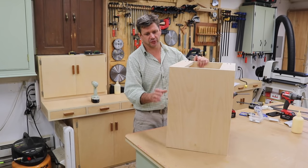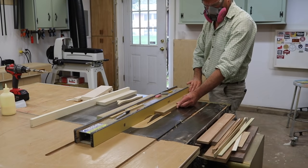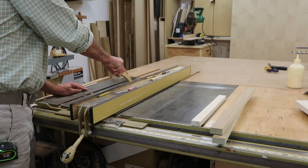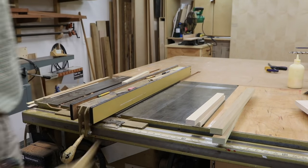The next step is to make the face frame for the front of the cabinet. For the face frame, I'm using poplar wood. Poplar has very few knots and has a nice tight grain, which is perfect for painting. You'll be able to find poplar at all of your home stores or your local lumber yard.